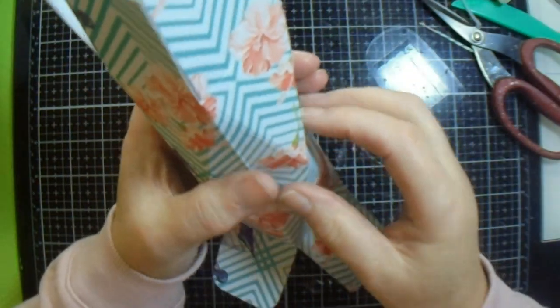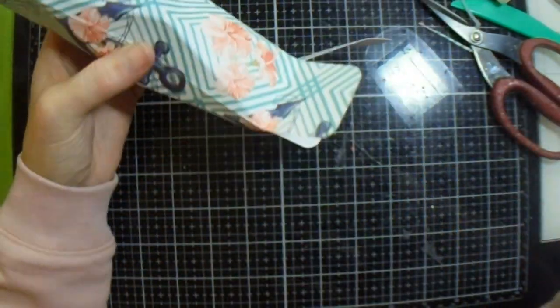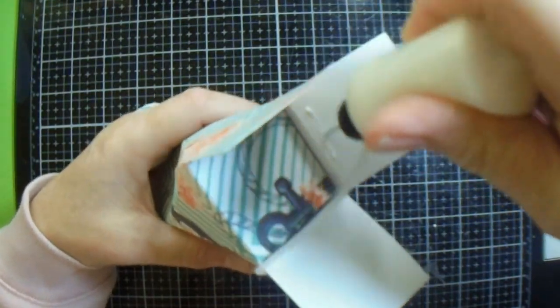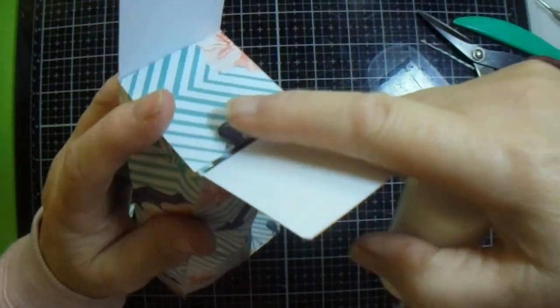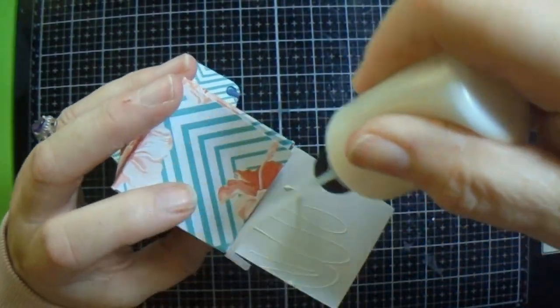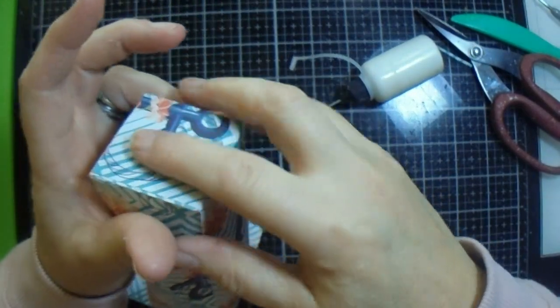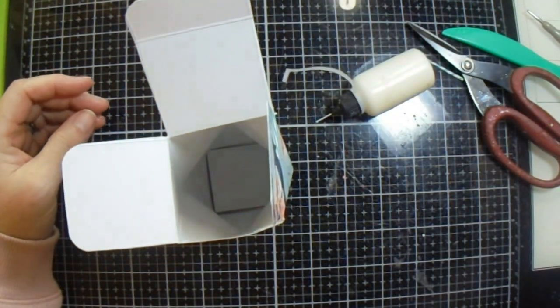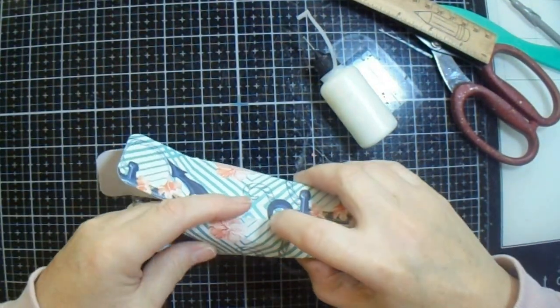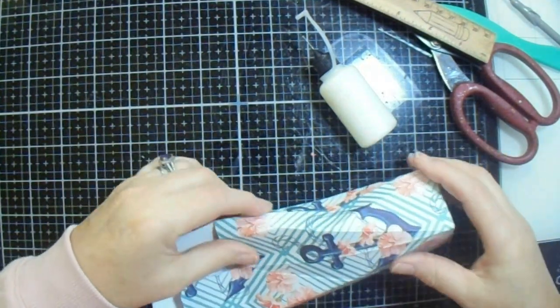It does not want to stay in position. Maybe when I glue it it'll be better, but you can see the facets much easier on this one. I don't know what the problem is with this one but it's beginning to get on my last nerve. Anyway, this is going to be the bottom and this bit is going to be the front, like that. You want to take a ruler and go like that - stop popping out, it's just that one side there. Okay, it does not want to stay in.